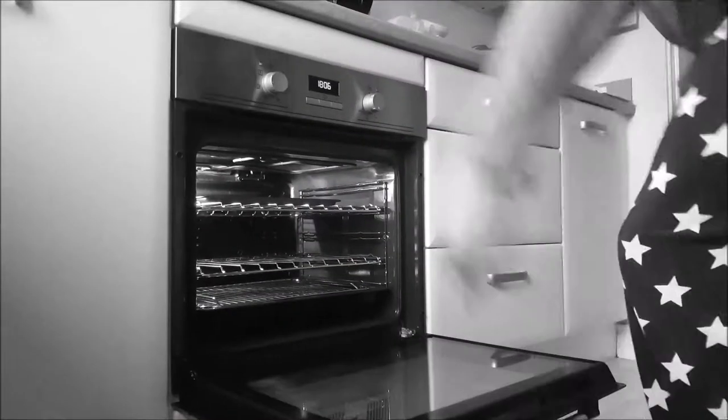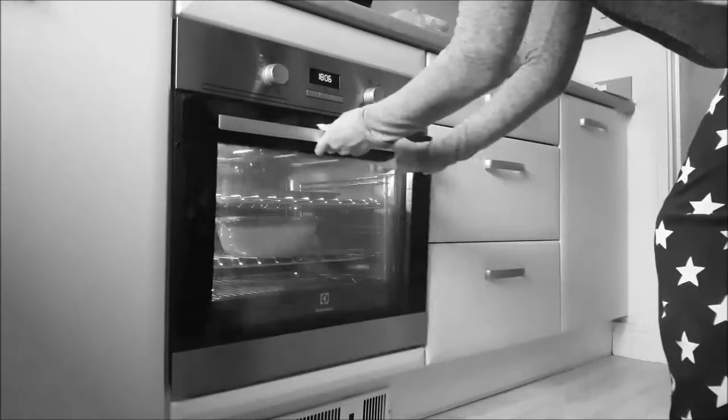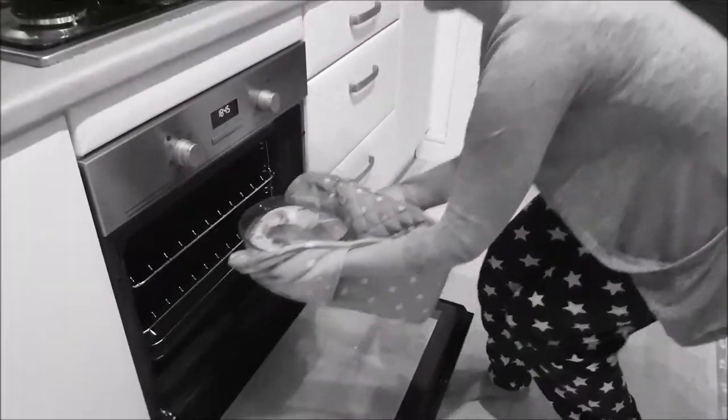We put it in the oven — 180 degrees with a fan oven for 35 minutes. I did check it after 35 minutes; you just have to make sure that it's bubbling away and obviously cooked right through.